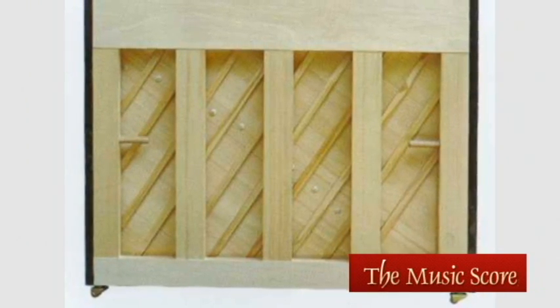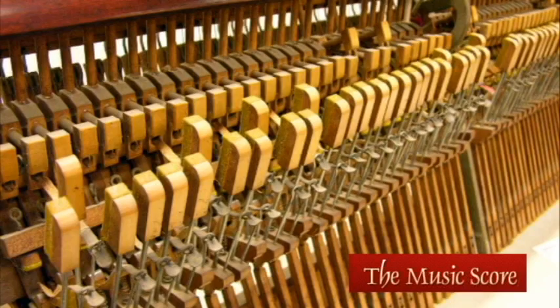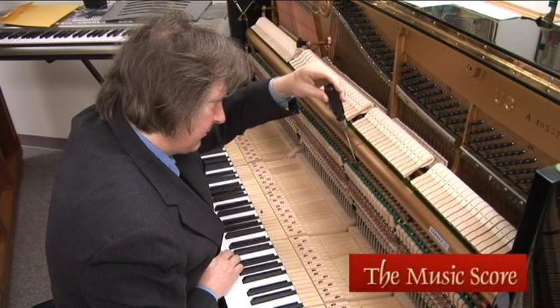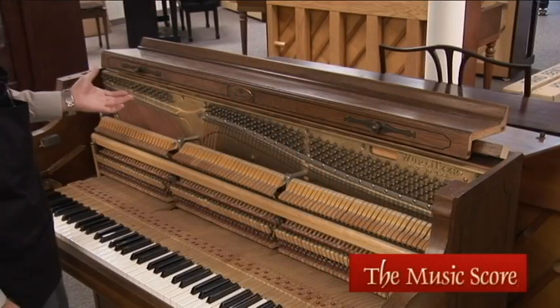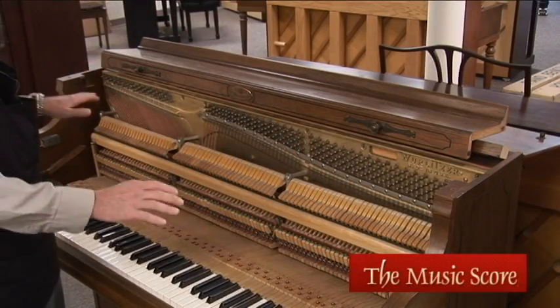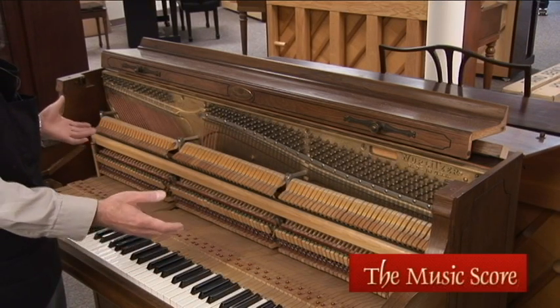You also want to make sure that the regulation in the piano can be adjusted for the proper touch and feel. With this piano, we have a myriad of different problems — along with it being lethargic, it needs major regulation on all 88 keys. This piano has major problems that you would not see from the surface until the piano was taken apart and inspected by a qualified technician.